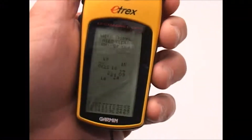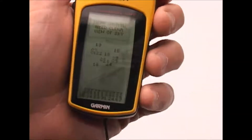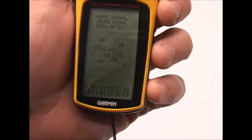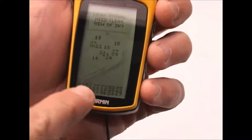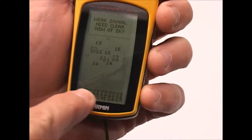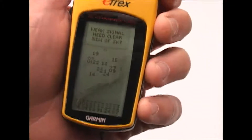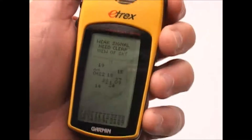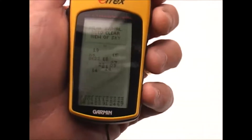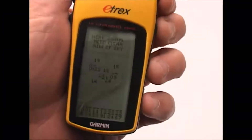This is the satellite status screen. I'm not getting any satellite signal because I'm inside, but if I were, there'd be a series of bars along the bottom row showing the strength of the various satellites, which appear in a compass view. It's kind of useful if you're waiting for it to lock onto the satellites — it helps give you an idea of how much longer it might be and whether it's getting a decent satellite signal.